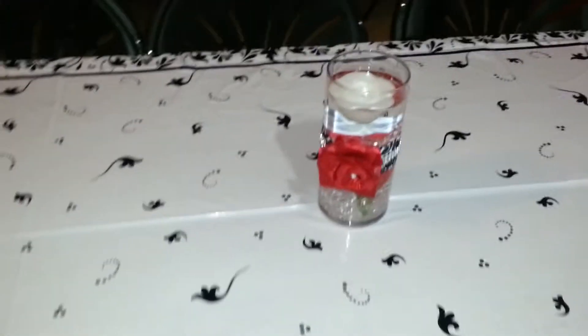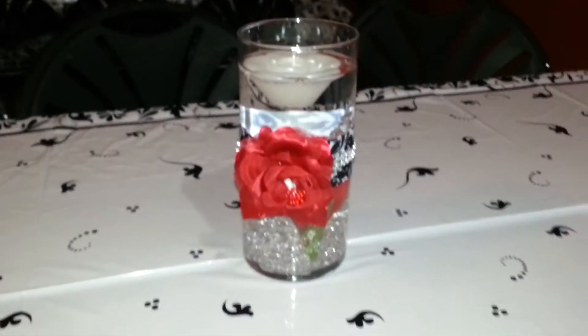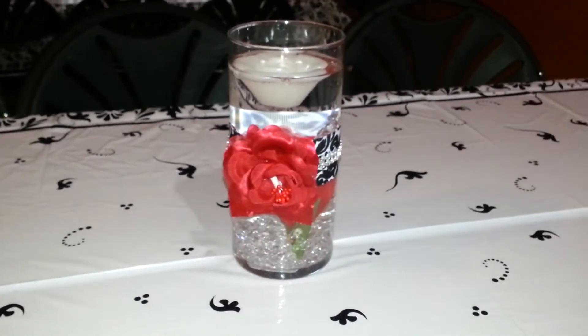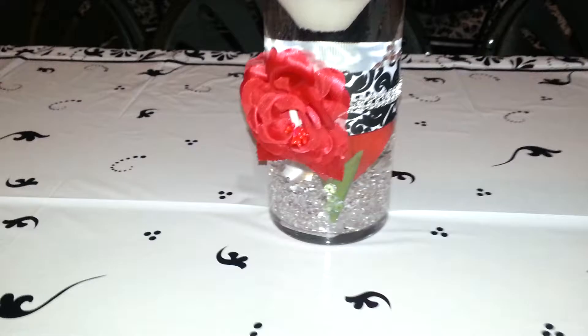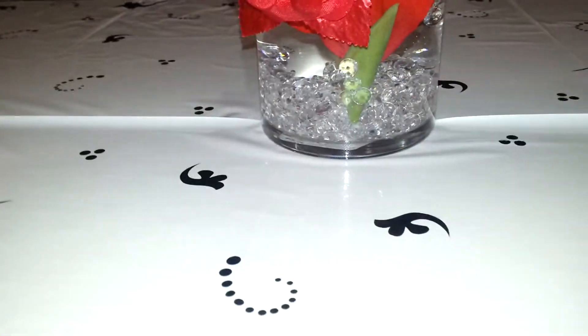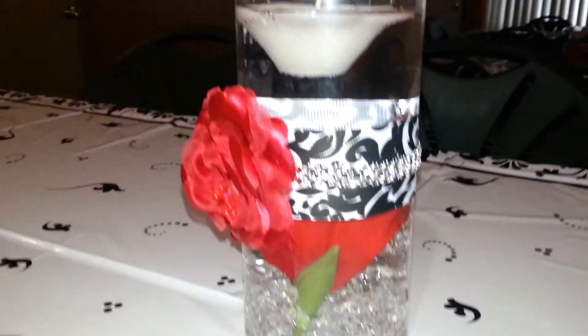This is the second part to the other video I showed you guys. These are the vases that I made. It's a Dollar Tree vase, so the base was a dollar. There are little rocks down in the bottom and then there's a flower that's floating in there.